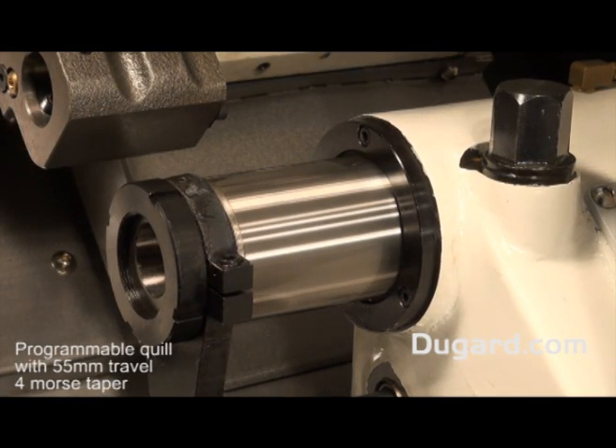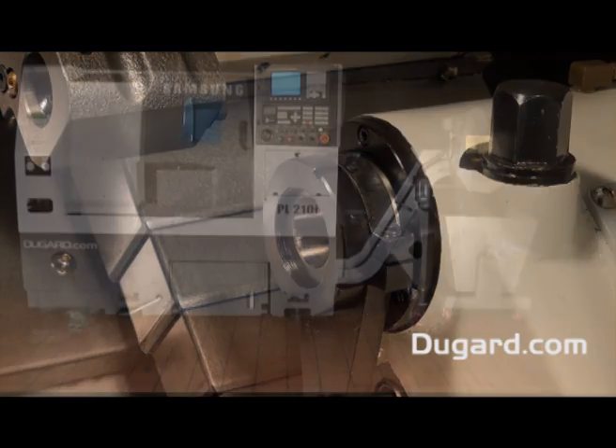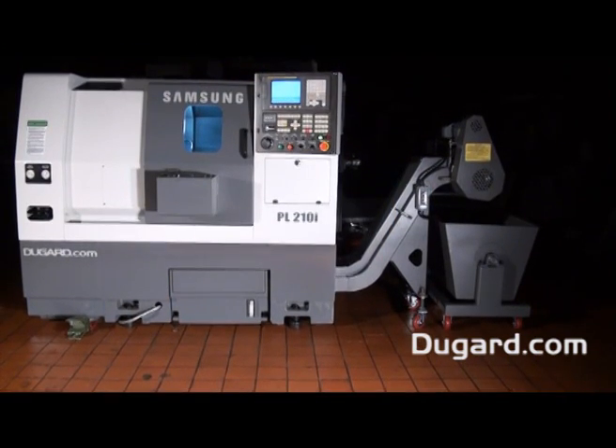There is a manually positioned tailstock as well as a programmable quill with 4 Morse taper. The quill travel is 55mm and the quill diameter is 80mm.